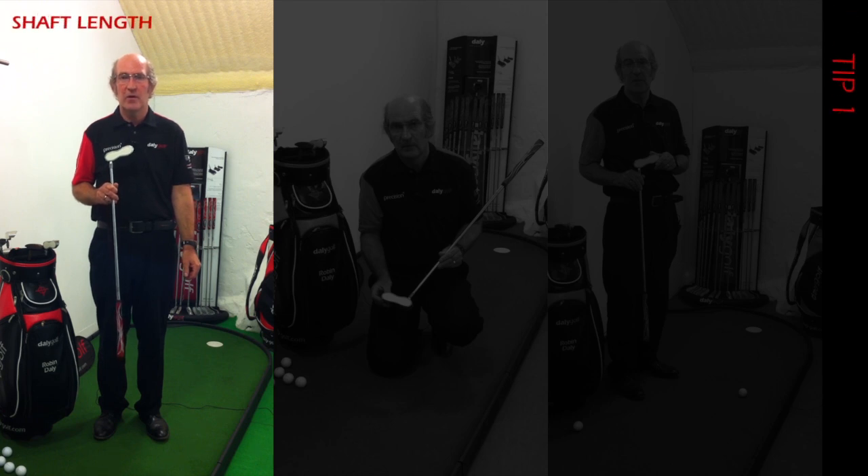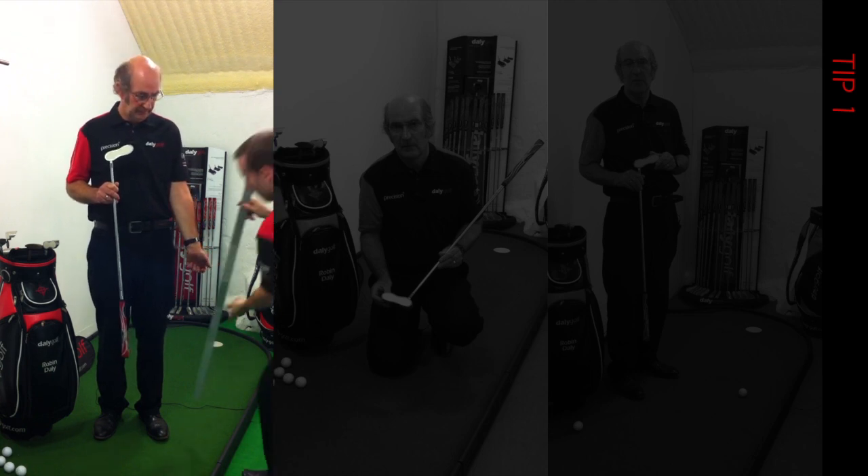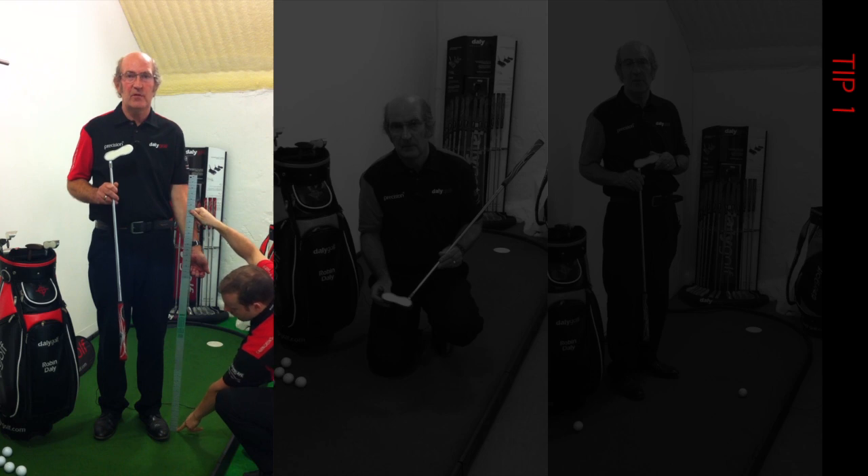It's crucial to get the right shaft length in your putter. Alan is going to step in here and give me a quick measurement from the ground to my wrist. This will give you the approximate measurement you require for your putter.